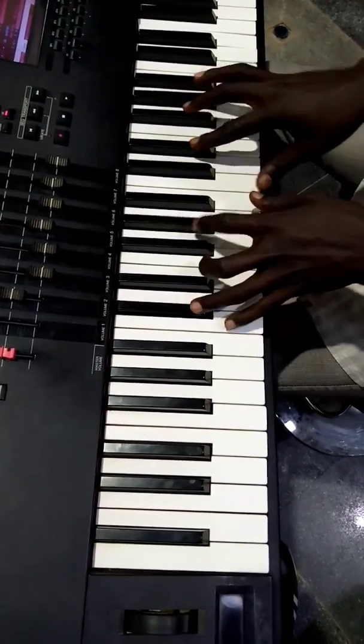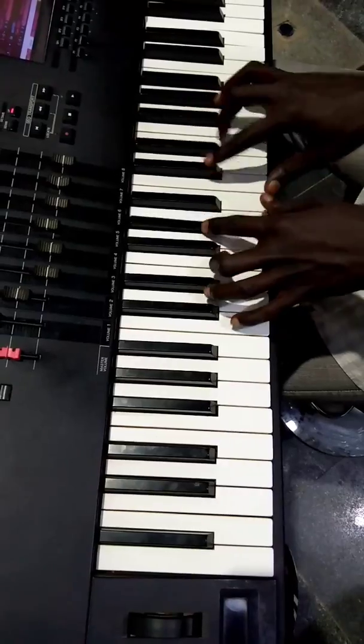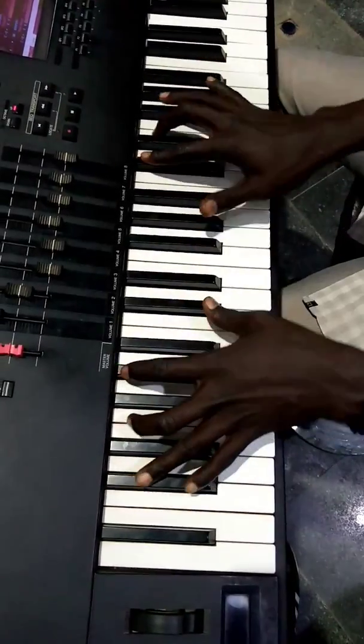So it goes like that four times — it's two, three, then this four. And there's a movement here now.